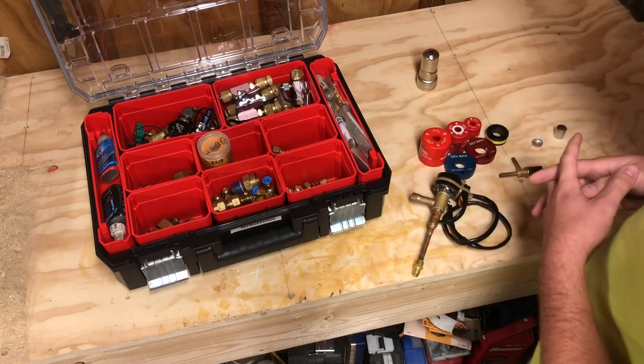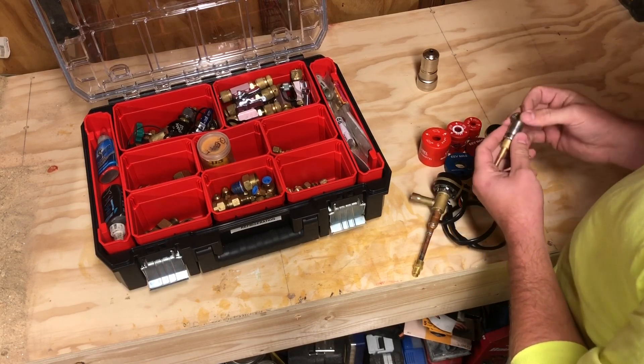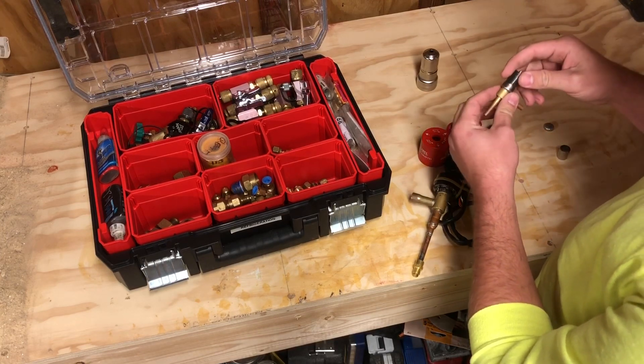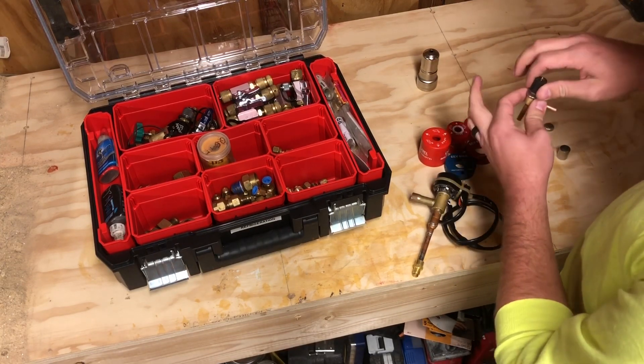In a nutshell, there's a magnet inside the EEV. I've cut the valve body away here for demonstration purposes. The simplest way I like to think about it is this is like a faucet in your home — fully turned